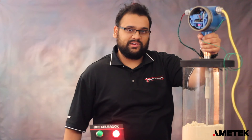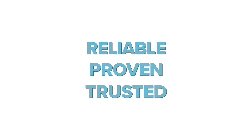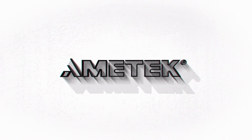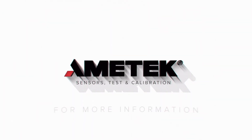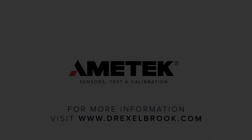We hope you enjoy this tutorial. I'll see you next time.